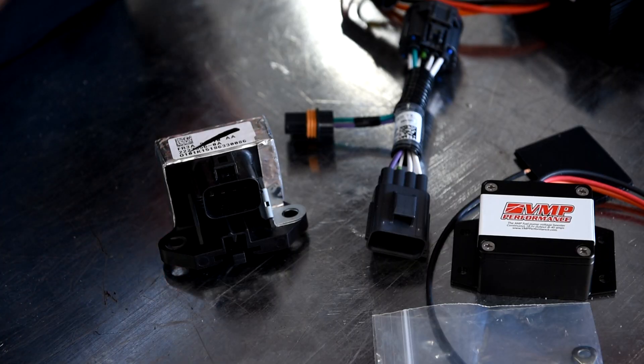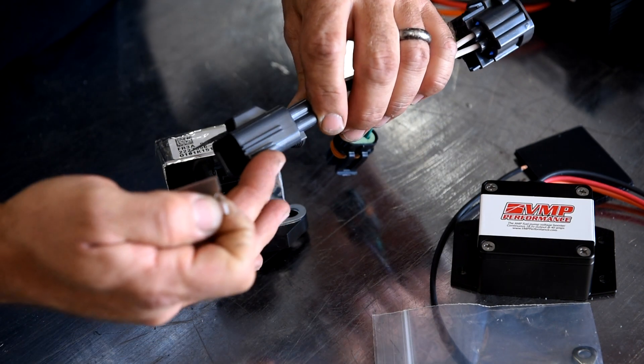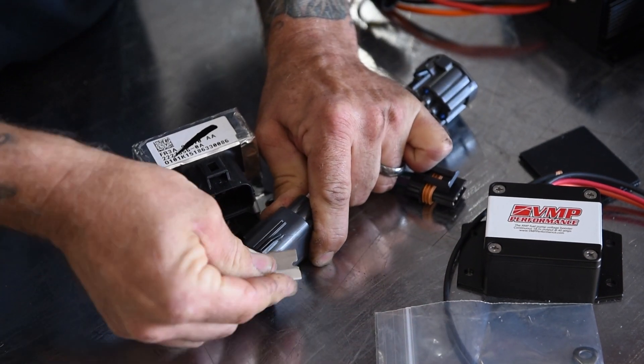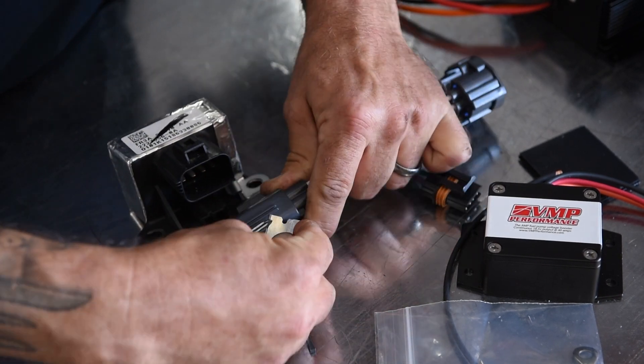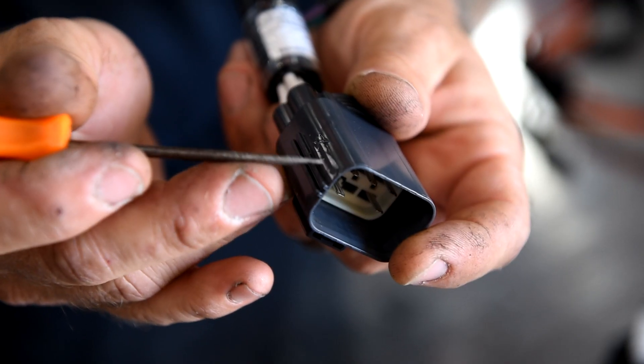So first we're going to take our special service tool and we're going to shave our ear off of this — and it is that easy.